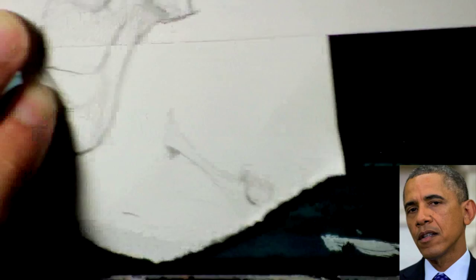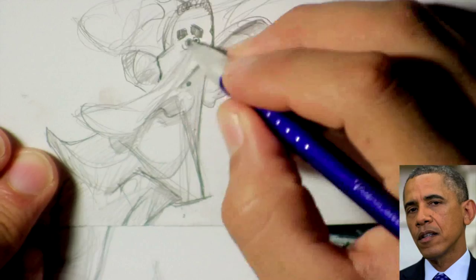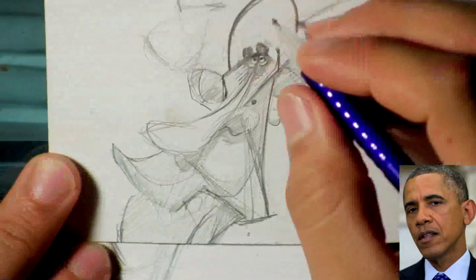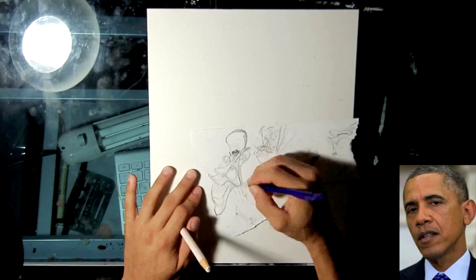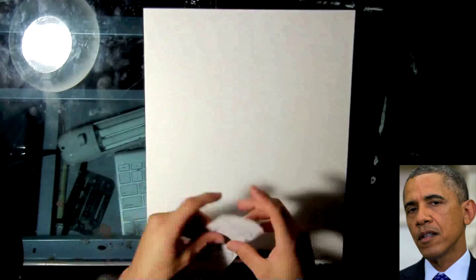I just started off with the mouth. Sometimes I'll just try out the overall shape first, or I'll start with the nose first, or start off with the mouth first. In this case, starting off with the mouth worked for me. It worked out pretty well.